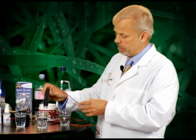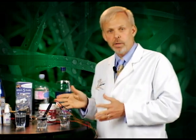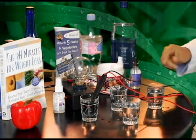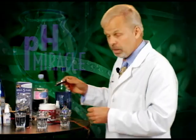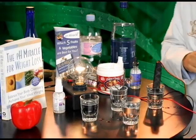Now I've got my probe here, so I'll go ahead and put it into the water — and no, this particular water does not light up my light. Let's go to the next one. The next popular water doesn't light up my light either. Let's go to the pH miracle water and see if it lights up the light.